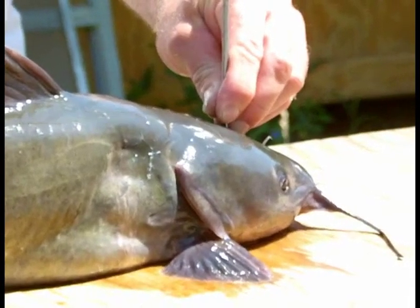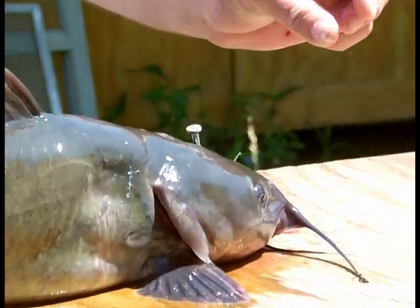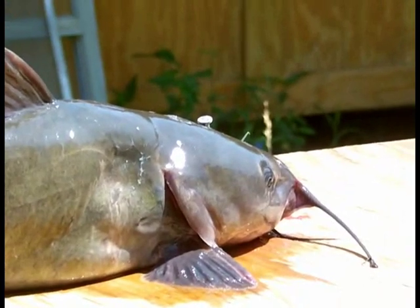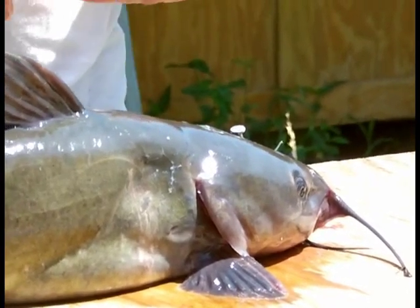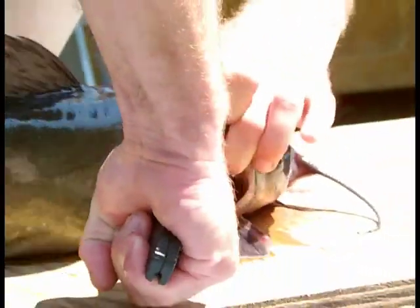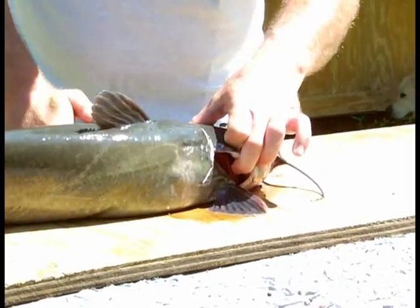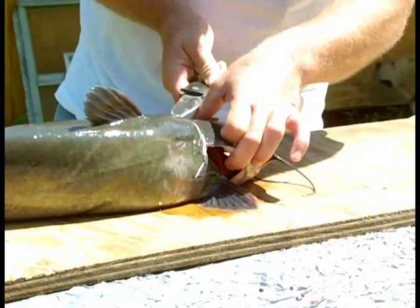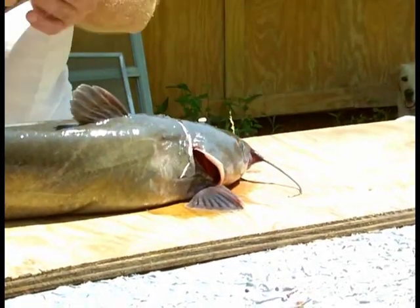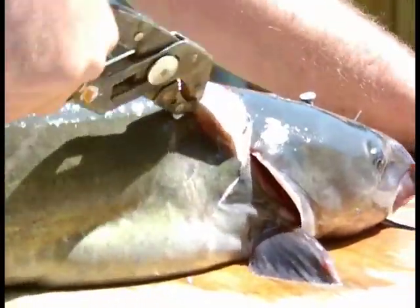This was shown to me by my grandfather, where I pound a nail through. And this tacks it right behind the gills, and you're taking one cut.